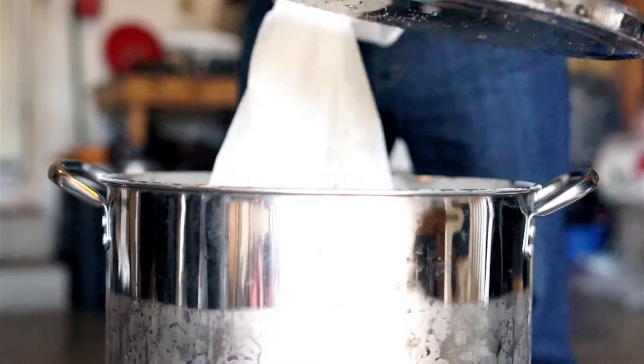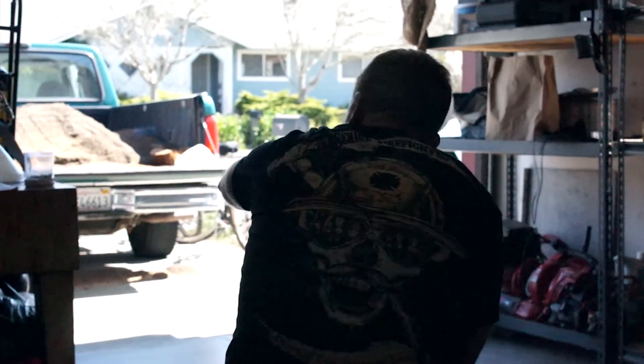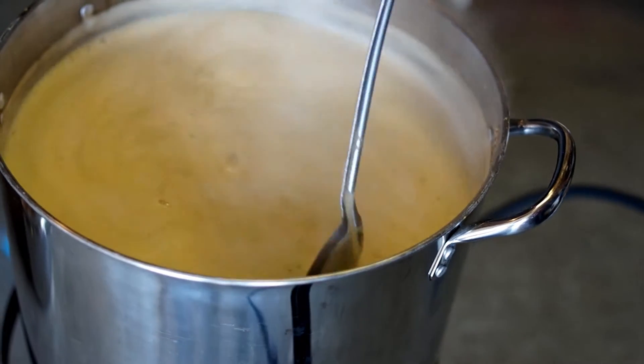I was so worried about messing up, and then once I just kind of did it and got over that initial fear of messing up, it became quite fun. I like having my own spin and kind of taking pride in calling it mine — it's my own recipe and tweaking it how I see fit.